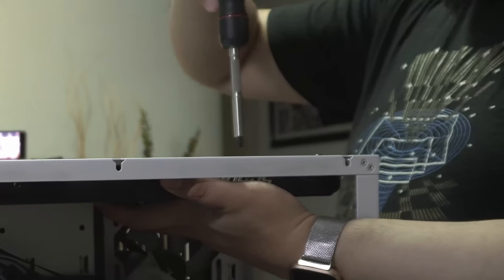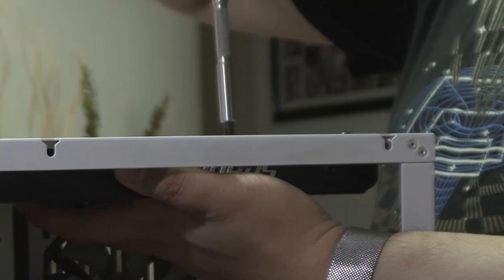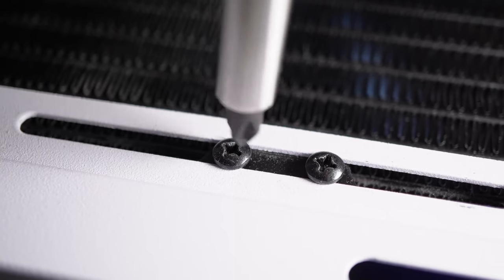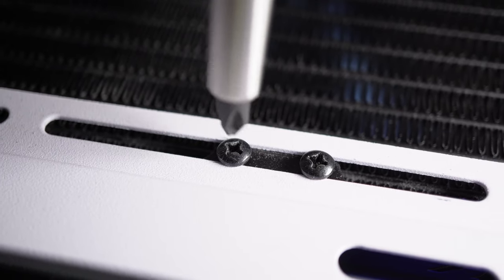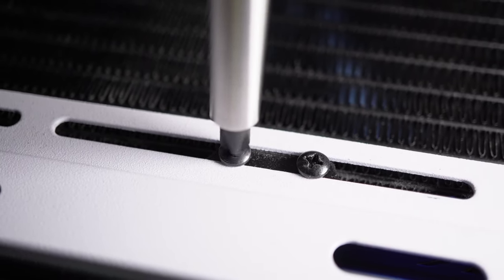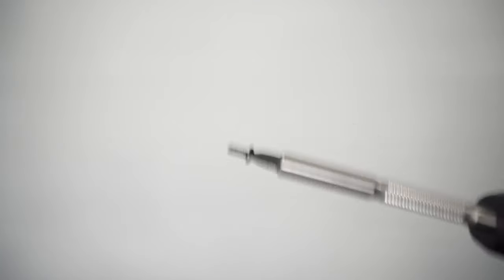I mentioned earlier an issue with the LTT screwdriver's strong magnetism of the driver tip, which both works for and against it. When trying to slot the screwdriver bit into a screw using a single hand, the magnet would more often than not pull the bit to the closest wall of the screw, making me try to slot it repeatedly. So if the already-threaded screw doesn't allow you to steadily guide the driver, it can be bothersome. However, the strong magnetism does very well in holding the screw, easily allowing you to carry it to a hard-to-reach position, and it's strong enough that it won't leave the bit stuck in the screw itself.